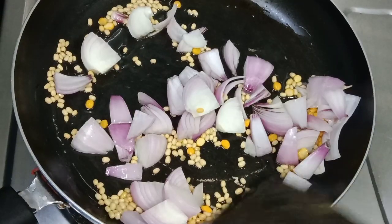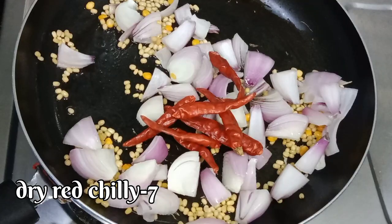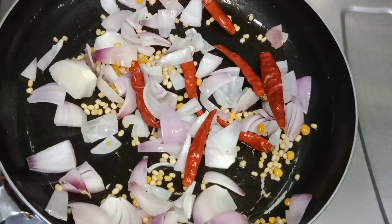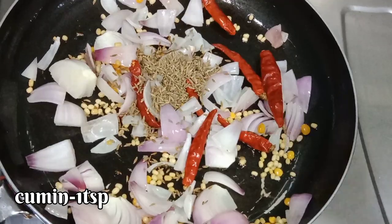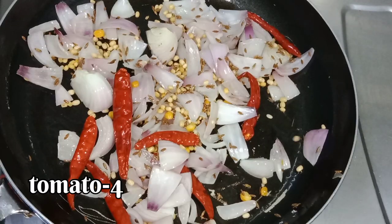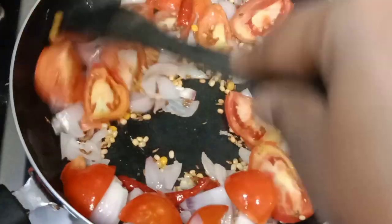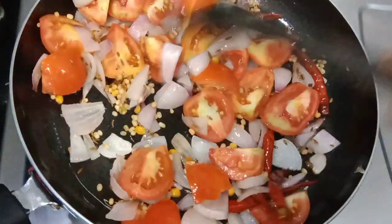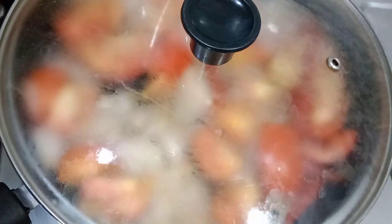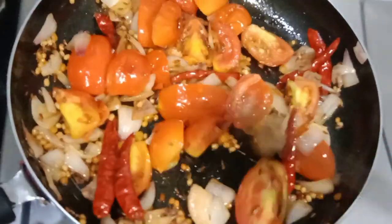All the ingredients are fried. We'll fry them in. The ingredients are fried — the temperature is clean and solid. The tomatoes are added, fry them, and now the tomatoes are cooked. Stir-fry it.